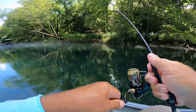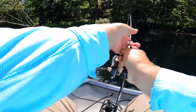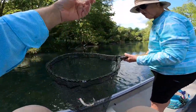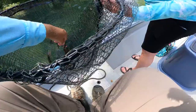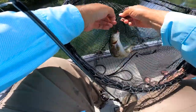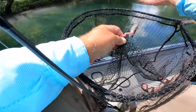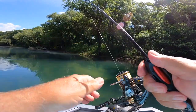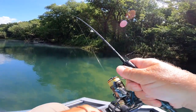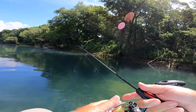There he is — he's a jumper! There were five or six following them. They're stirring around. I don't need the net for this one, Susan — he came right on up. There's fish right here!